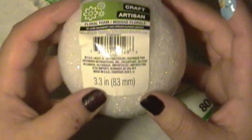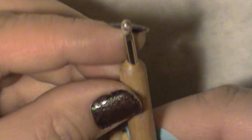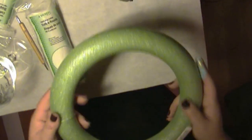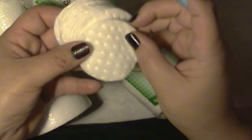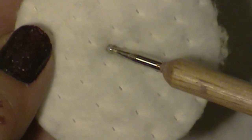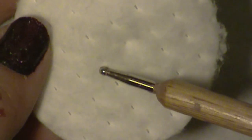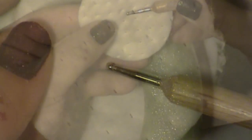So let's get started. I will have a complete list of all the supplies you will need for this project in the info box below. If you happen to have the perforated cotton rounds like I do, just make sure to avoid the perforations. This will make your project a lot easier and a lot faster.